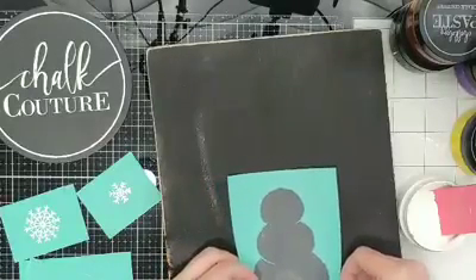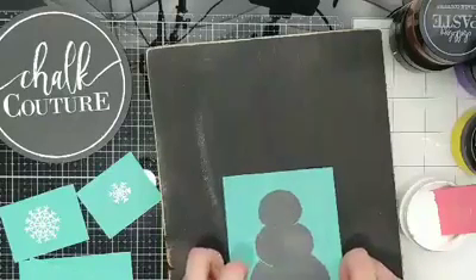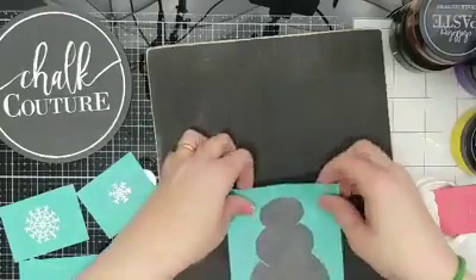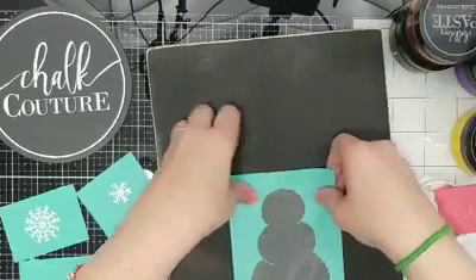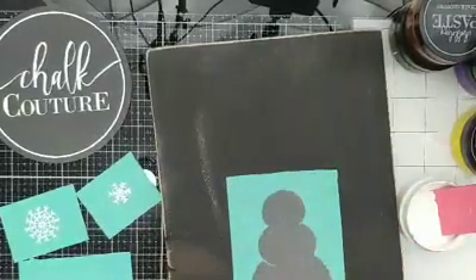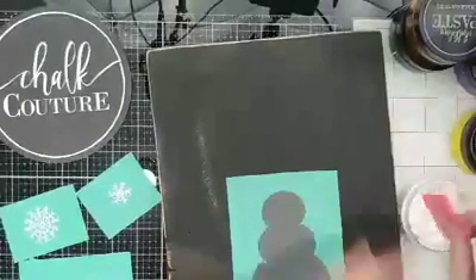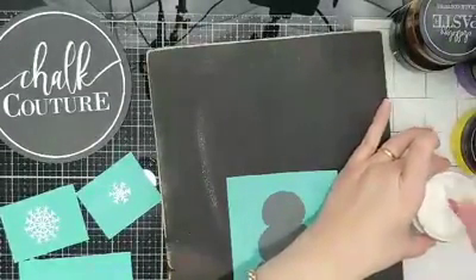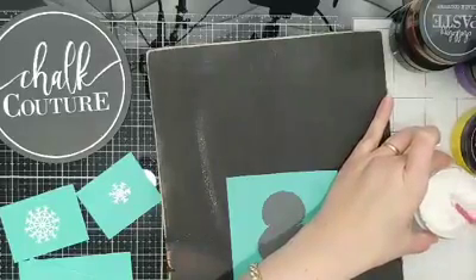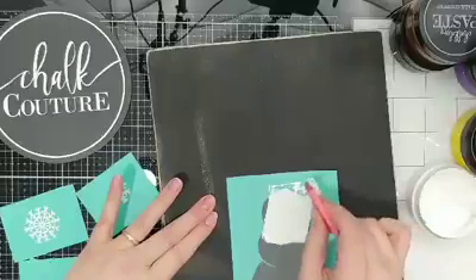You can put him on here centered — you can do whatever you want. I think I'm going to put my little happy snow person right here. Snow people — is that what they're calling them? That's what the kids are calling them at school. I grew up calling them snowmen, but snow people, whatever. We're good.